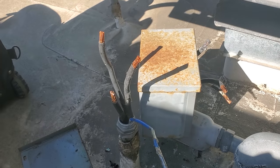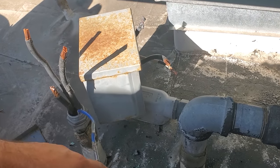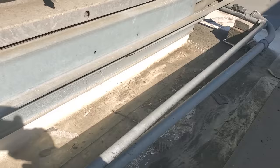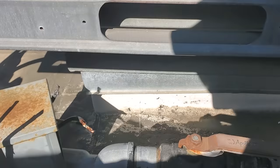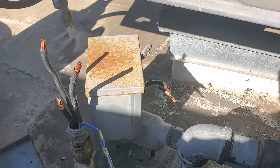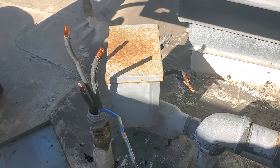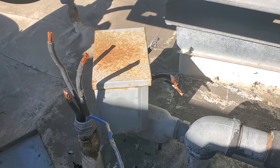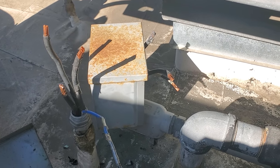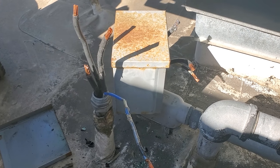Here's the thing — I've got a bunch of service calls today. I could certainly do this, but I'd have to go get wire and run new wire. It's going to be a pain to pull that wire through the LBs. I'm going to go ahead and tell them to get an electrician for this because I could do it but it's going to take me all day. I could get two or three more calls done and have an electrician come fix this.